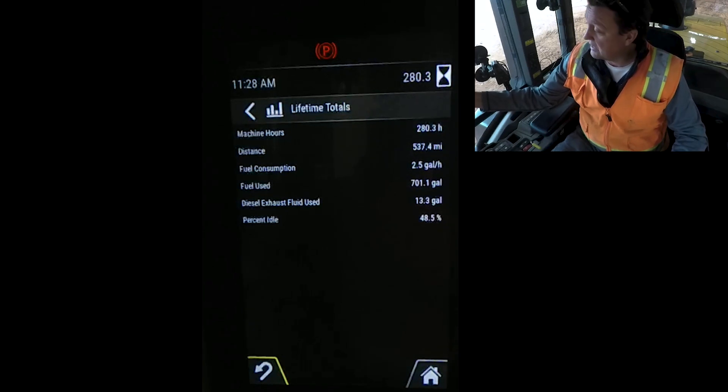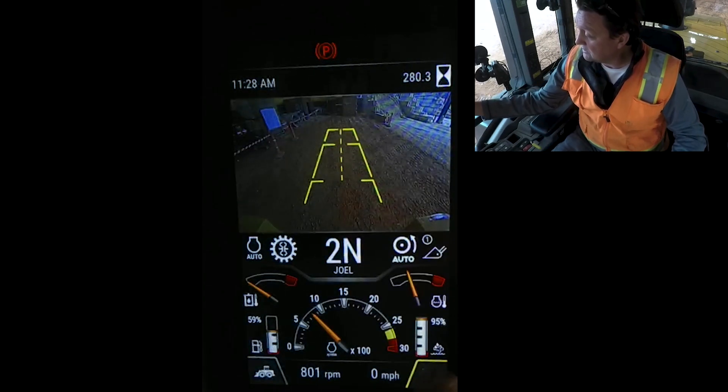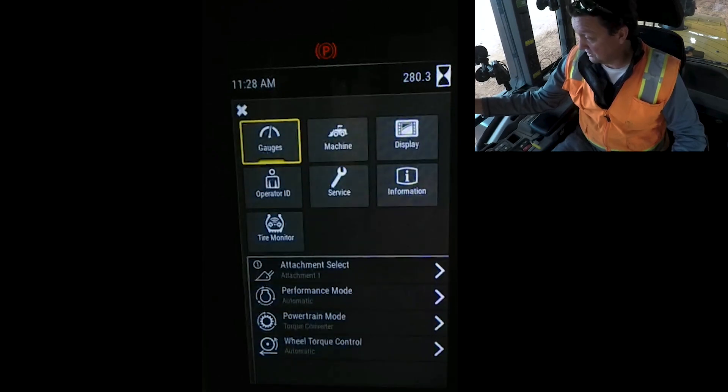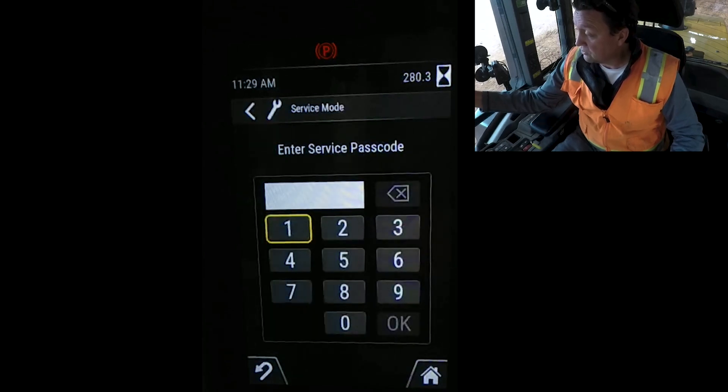To do that, come back to the primary display, go home, and then into the service app. Hit 'service' and enable service mode. You'll need to contact your dealer to get your service passcode, but with your dealer partner they can help you get in here and make this setting.